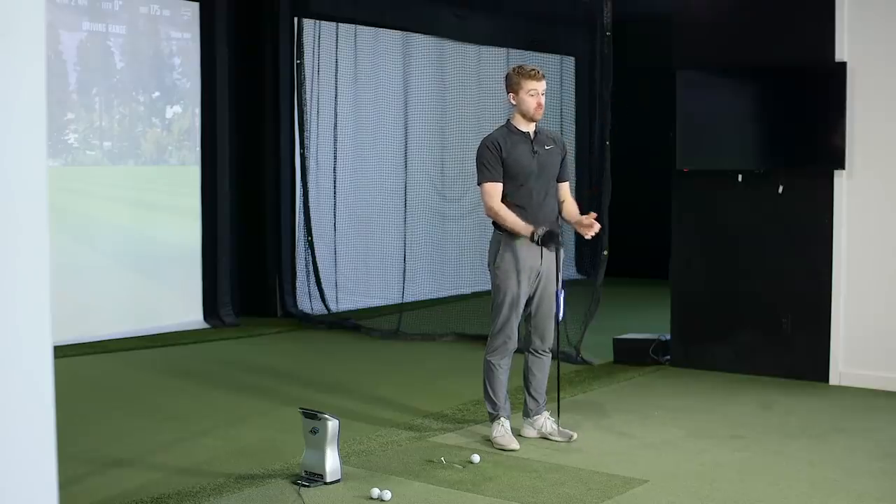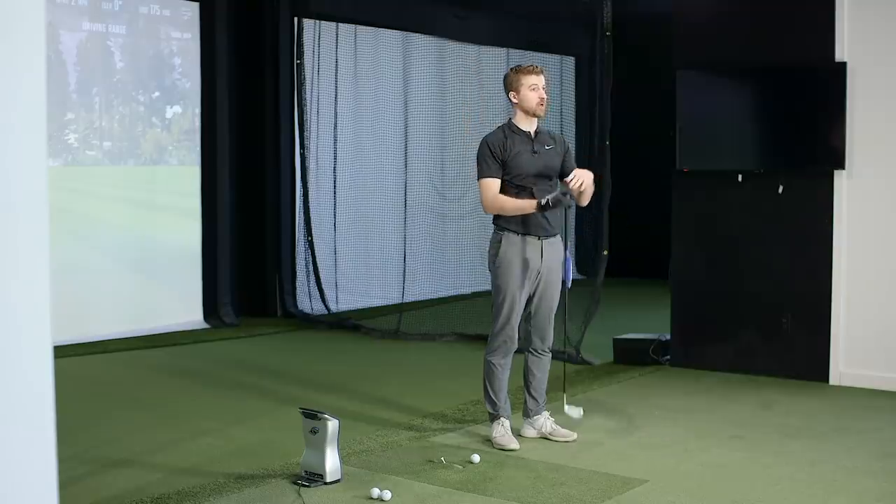If you just trust that lie tape, it can give you a ball flight you don't really want, even though it gives you a level strike. There are so many factors — as the face opens, the face closes, is the handle up or tilted, is it down. A lie board gives you a perfect representation of the shaft or face to the ground, but ultimately face to the ground isn't what you care about. You care about face to the shaft.